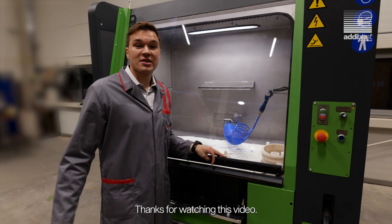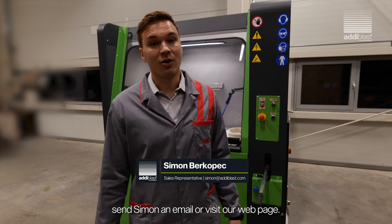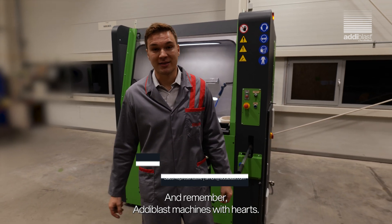Thanks for watching this video. If you want to learn more about this machine, send Simon an email or visit our webpage. And remember, Adiblast — machines with hearts.